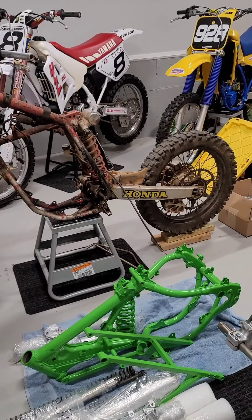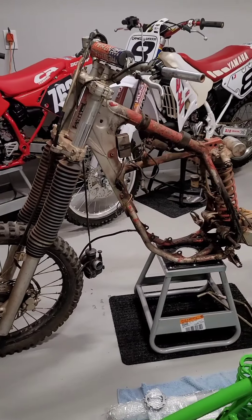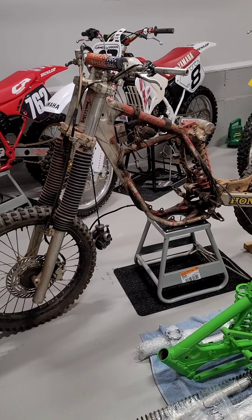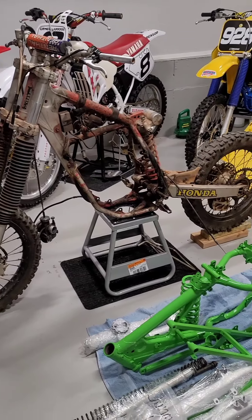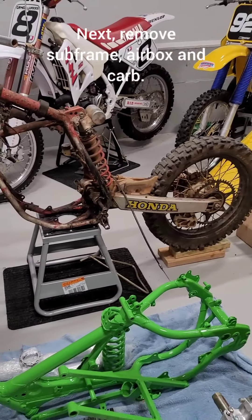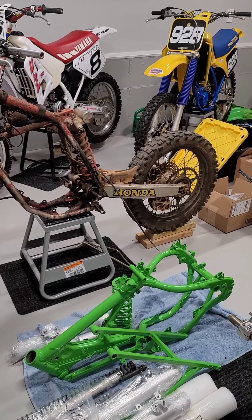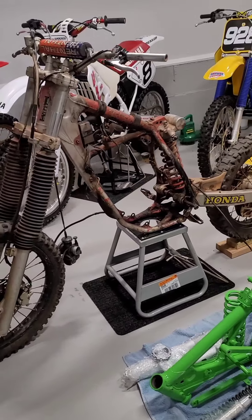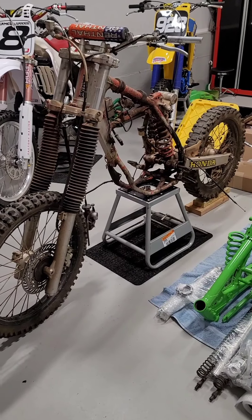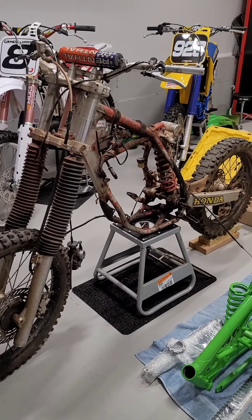Once you get the bike cleaned off, get it on a stand, get it in your spot, and start disassembling. The first thing I do is take the plastics, fenders, fuel tank, and seat all off so I can get to the bike itself. I drain the fuel tank and put it on my parts shelf. Then I go ahead and pull off the subframe, airbox, and carburetor. The carburetor goes in the parts bin, the airbox I set aside to clean. Then I'll go ahead and pull the motor off and sit it on the bench.